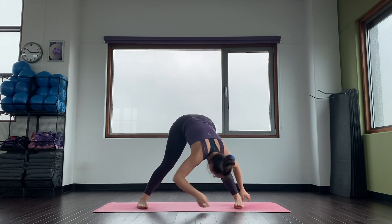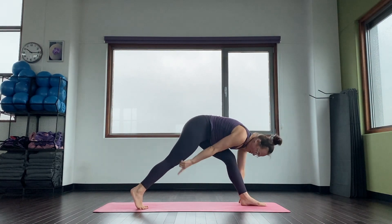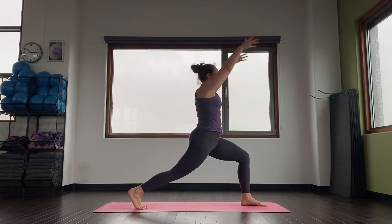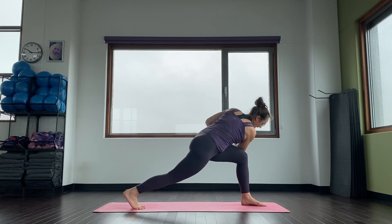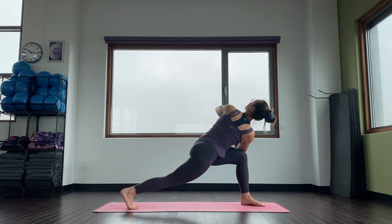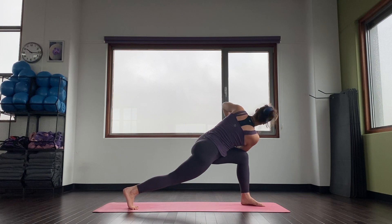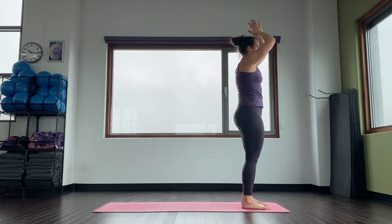And then turn all your toes towards the front of the mat. Back foot on the ball of the foot. Come up, high lunge. Inhale. Exhale, hands to your heart and twist — right elbow outside of left knee. Push down into your hands. Look up to the sky. Inhale here. Exhale, come back forward. Hands to your heart.